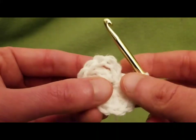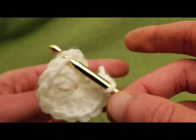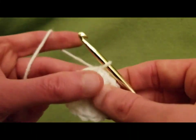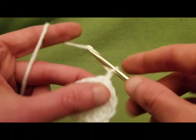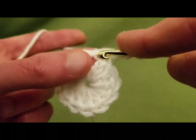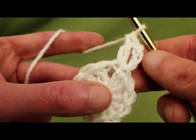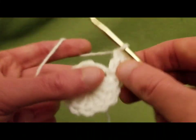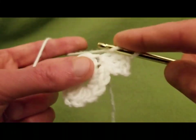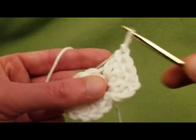We're going to slip stitch into the top third chain of that first chain to complete round one. Then we're going to do a double crochet into the same first stitch — so essentially two double crochets into that first stitch. Then into the next double crochet, we're going to do two double crochets, and we're going to do this for each stitch. So we're going from 12 to 24.